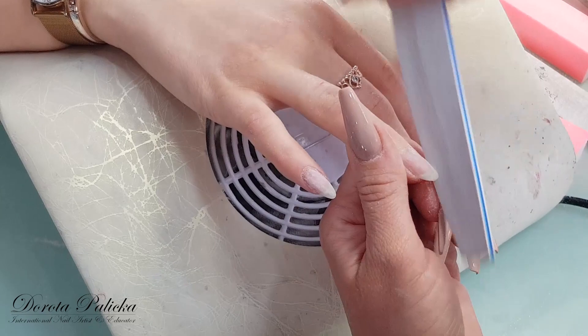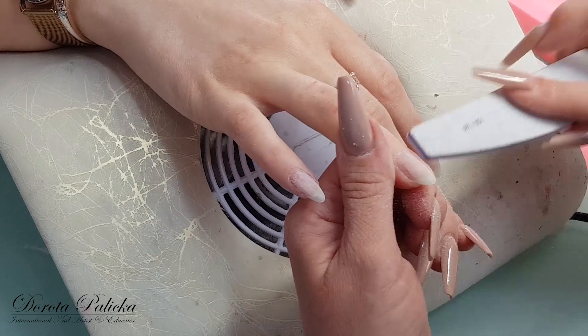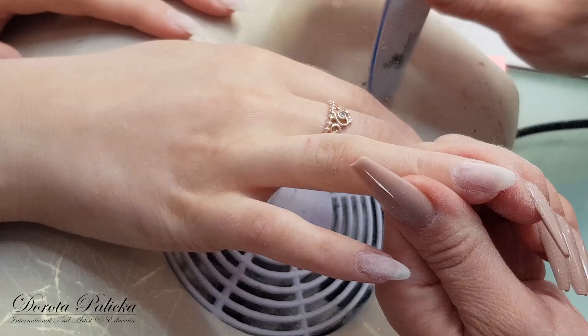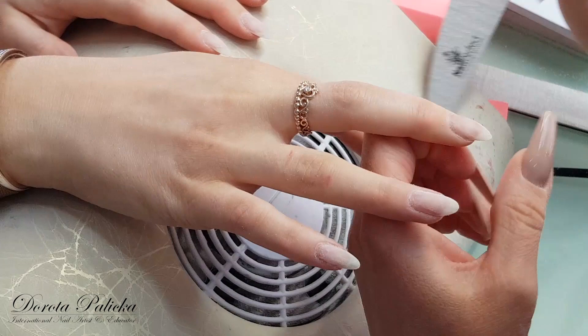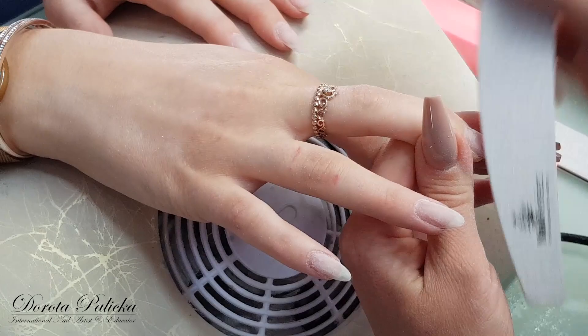I keep doing that on all the nails. This is obviously a video from the salon so it will be kind of live — things going on and happening, people popping in, phone calls going on, but you all know how it is.